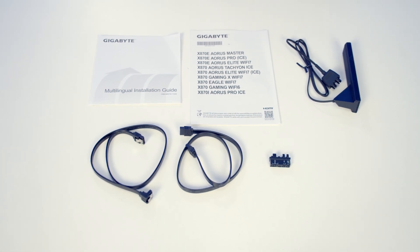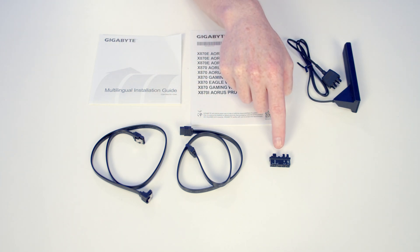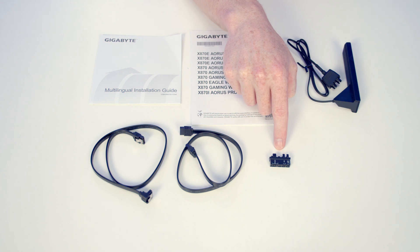This is everything that comes in the box with the motherboard. We've got some paperwork including our installation manual, the antenna for our Wi-Fi 7 and Bluetooth 5.4, two SATA data cables, and a G connector which is an adapter for your front panel connectors.